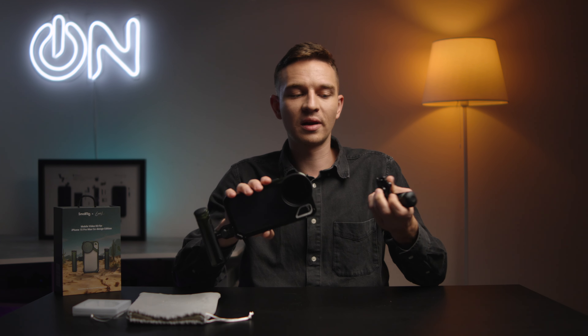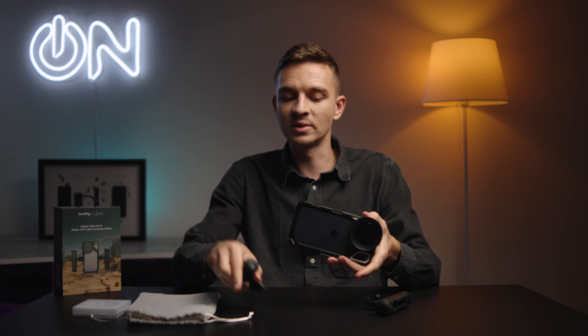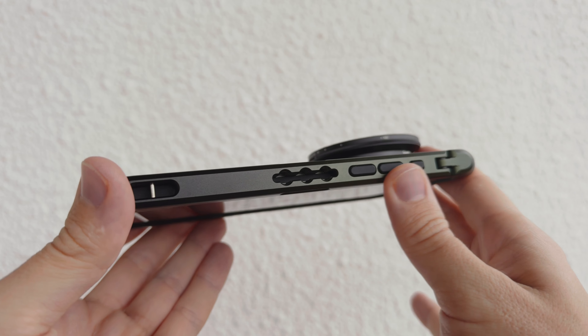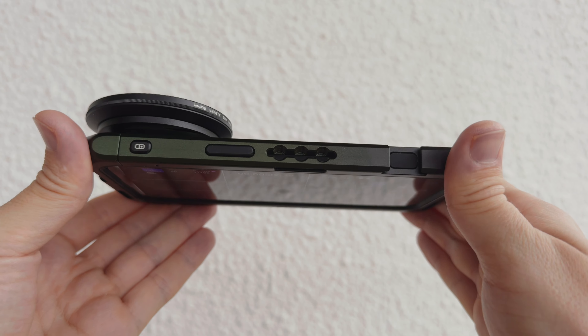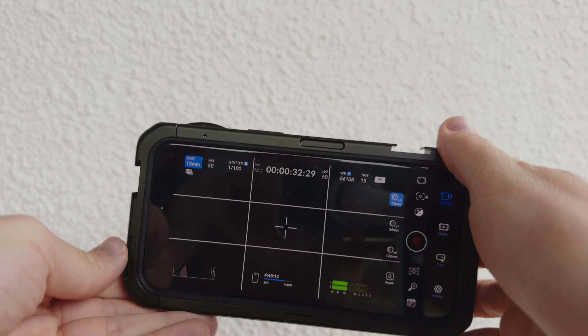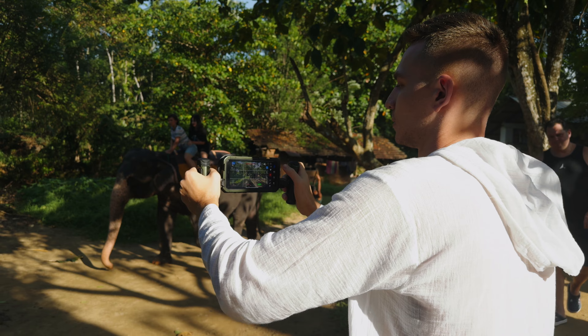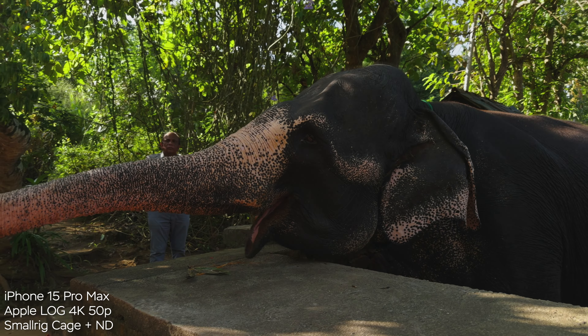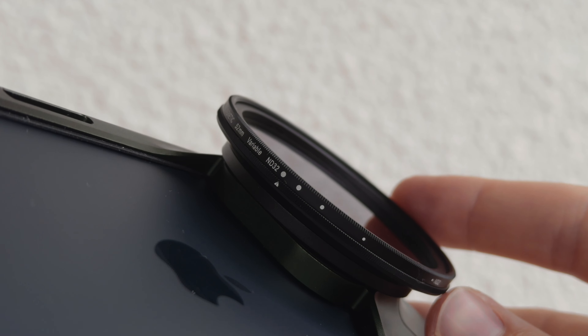The cage is pretty straightforward. It has fast-releasing mechanisms for the handles. We have two handles in the kit and the cage itself weighs around 100 grams. It gives you a lot of protection and a ton of mounting points. We have a strap mount, also around seven to nine quarter-inch threads, which are used to hold the handles themselves. There's also a release mechanism so you can unlock the top part and insert your phone.